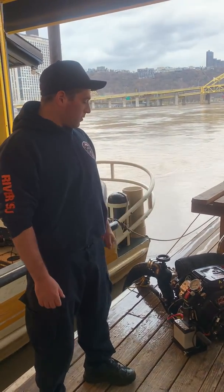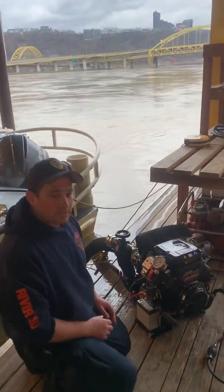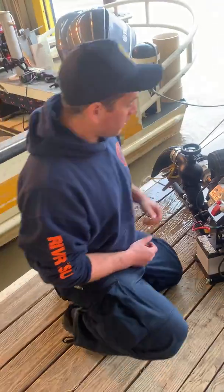Welcome to the tutorial video for the new Hale Portable Fire Pump. I'm going to go through the operations of the device when it's turned off so that everyone can hear, and then I'll actually go ahead and run it.